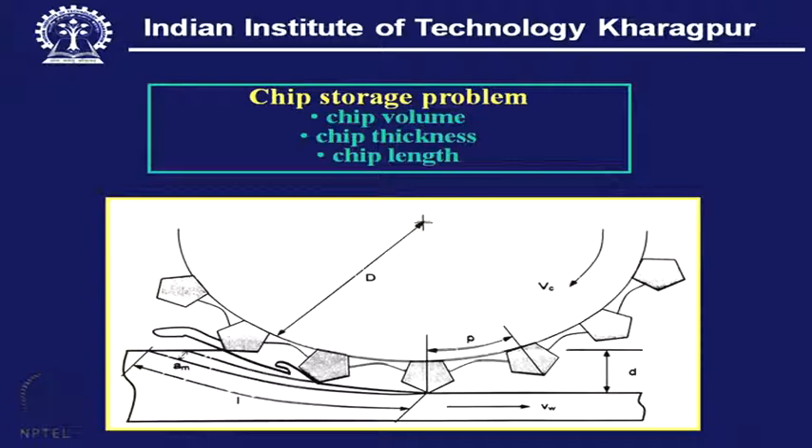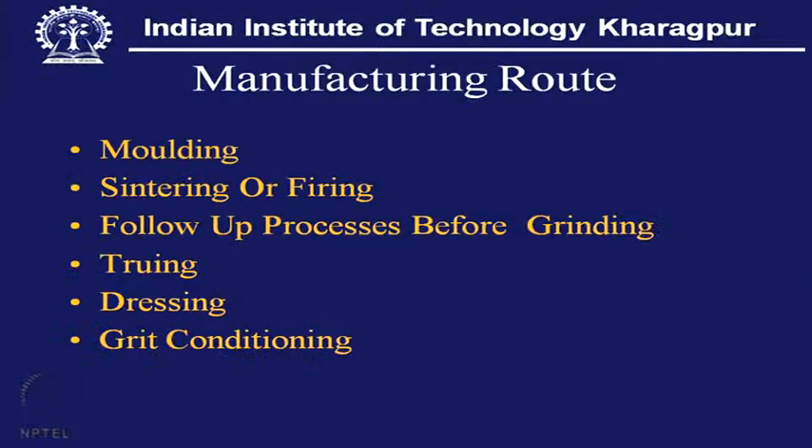This is a major issue as we consider transforming grinding into abrasive machining involving high speed and high material removal rate — the question of chip disposal or chip evacuation arises. Considering this aspect, there are serious limitations with the present state of the art.